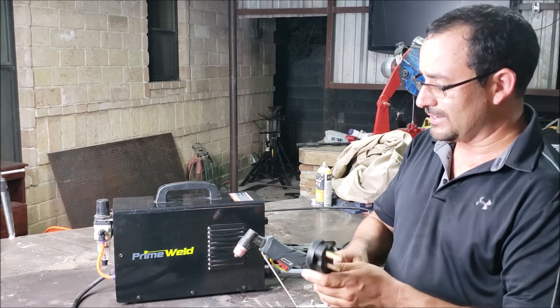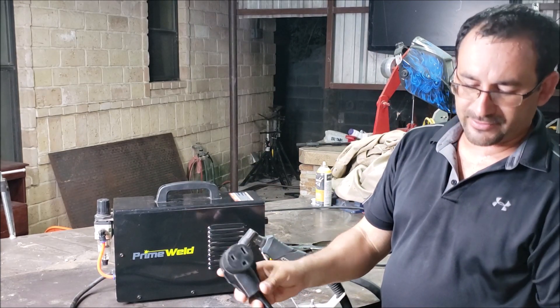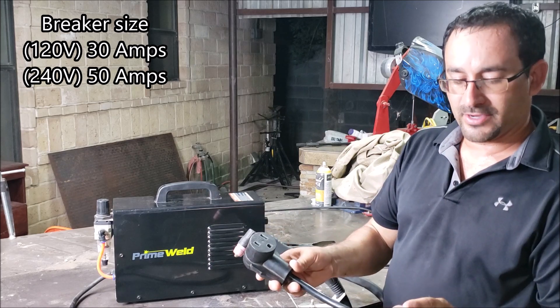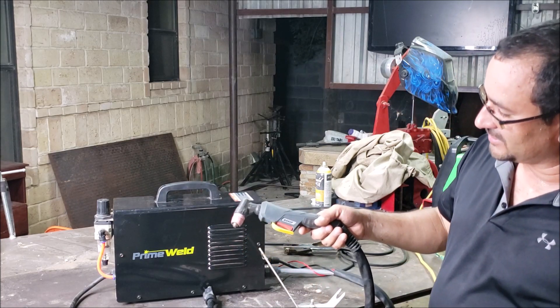On 240 or 220 volts, I've done a lot of half-inch steel. Here's a little pigtail adapter to convert and be able to use the machine on both voltages — 110 to 240.